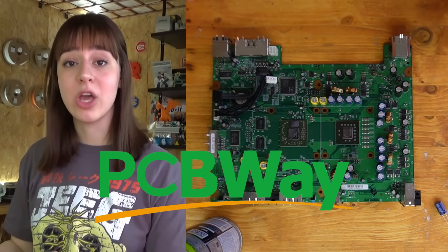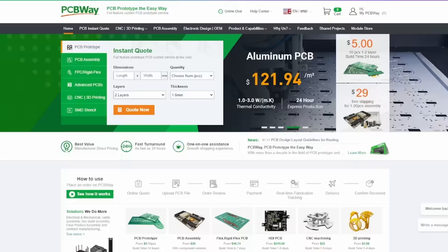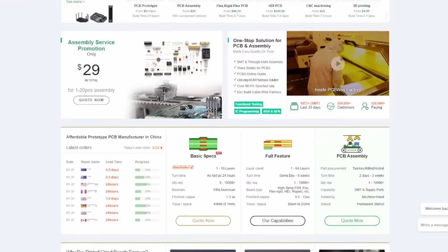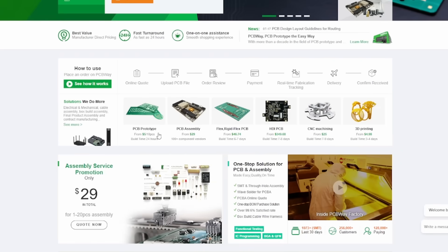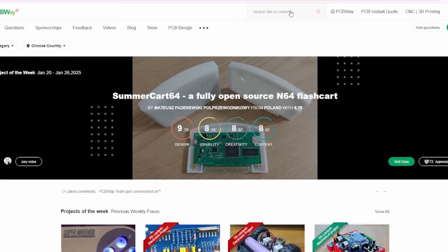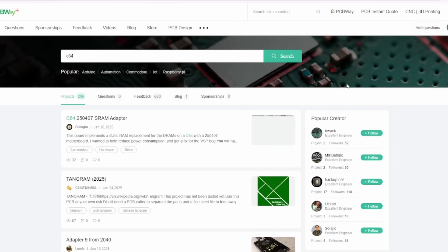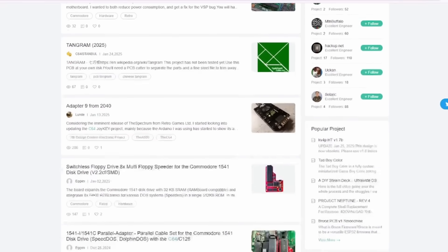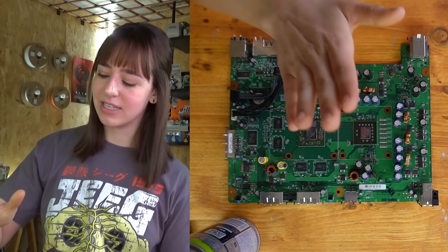Speaking of circuit boards, I also wanted to mention PCBWay, which offers custom PCBs, personalized assembly services, and various accessories useful for projects like this, with the ability to customize every detail from the size of the PCB to the color of the traces. If you're working on a simple project, their website has plenty of options along with a large collection of projects created by others that can be a great source of inspiration. I'll leave a link in the description below — and now let's see if this works.